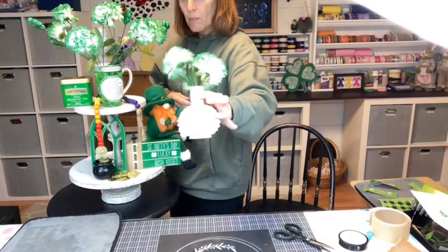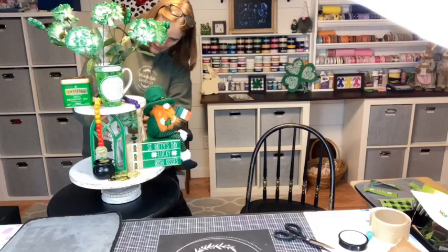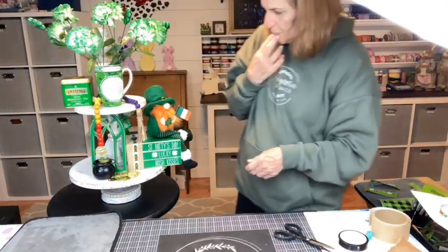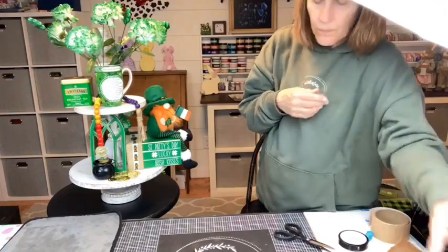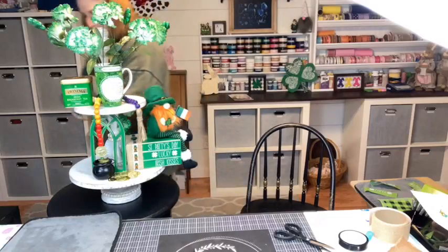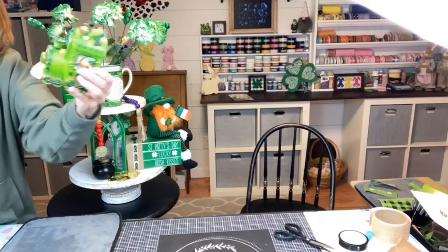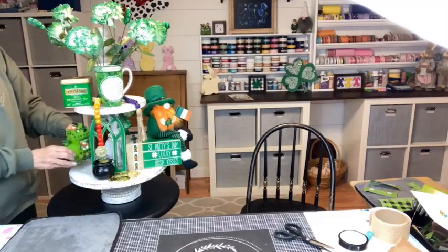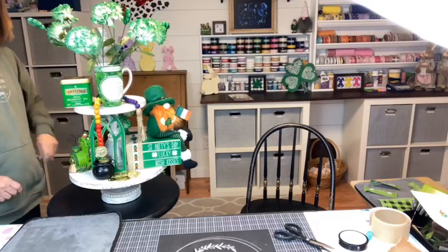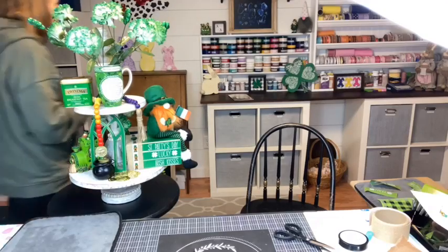I'm putting the pot of gold right here so it shows we found our pot of gold at the end of the rainbow. Now I think I need some kind of flowers — I just clipped some and put them in my little glass. I'm going to try to turn them to cover that hole in there. Oh, I bought this train set — there are three pieces to it and I bought it on Amazon about five years ago. All my little leprechauns are just having way too much fun driving the train and holding on for dear life. I'm putting him over here, pulling him over a little bit.